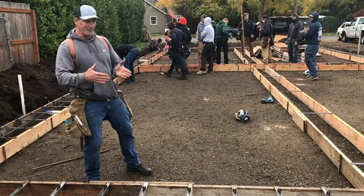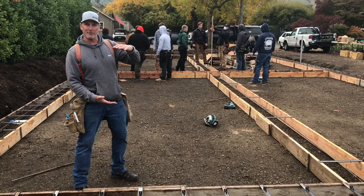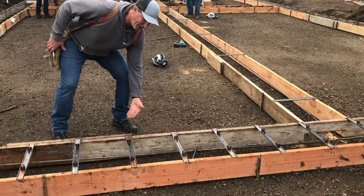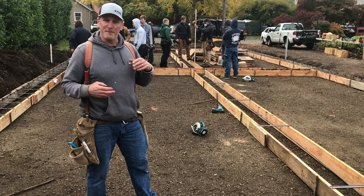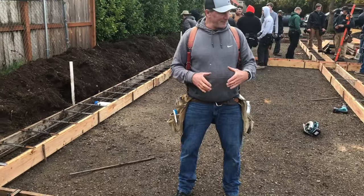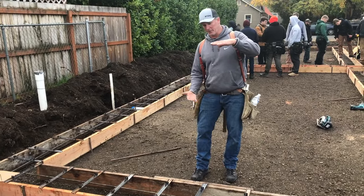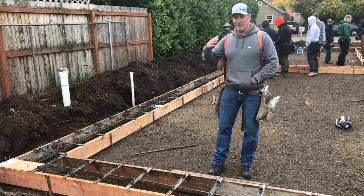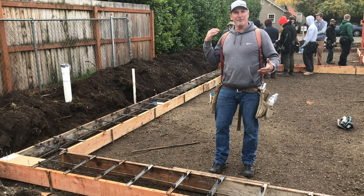On top of this footing, we're going to put what's called a stem wall — that's the part of the concrete foundation that gets you out of the ground. There are rules for how deep in the ground the bottom of this footing needs to be. In Lane County, it's 12 inches below finish grade. When this foundation is complete, the dirt is going to be shoved up against the foundation, so we're shooting for 12 inches below that finish grade on the outside of the building. In Bend, that dimension would be 18 inches. In Klamath Falls, it would be 24.